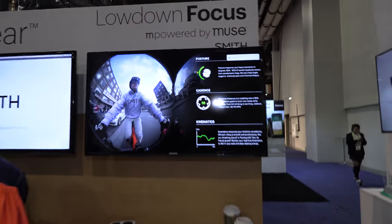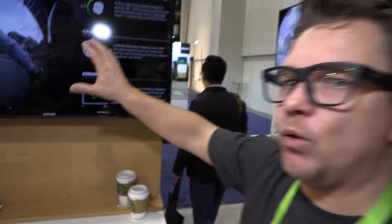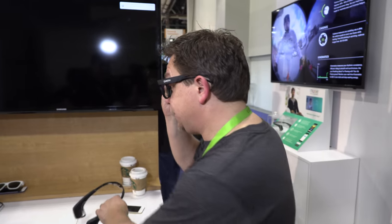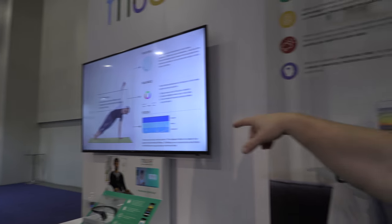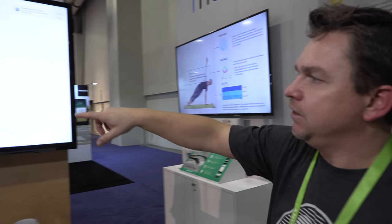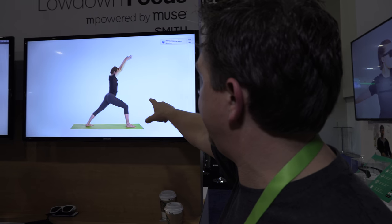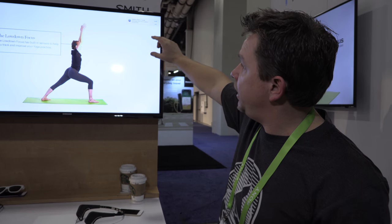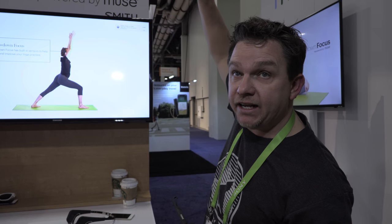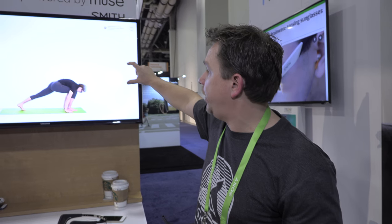What is it doing when you're wearing it while you're bicycling? This is not out yet — there are additional sensors already built into these glasses doing posture, cadence, and kinematics. And here we're doing the same for yoga. This application measures posture, showing exactly how you're doing the posture, and it measures balance so you can see if you're actually in balance.